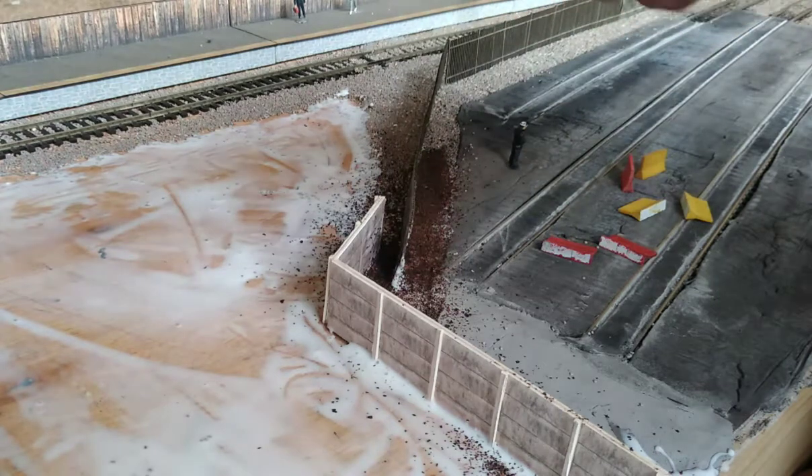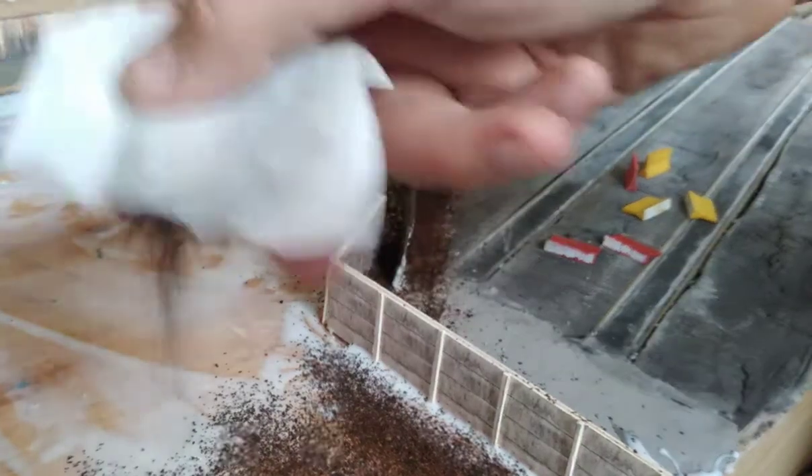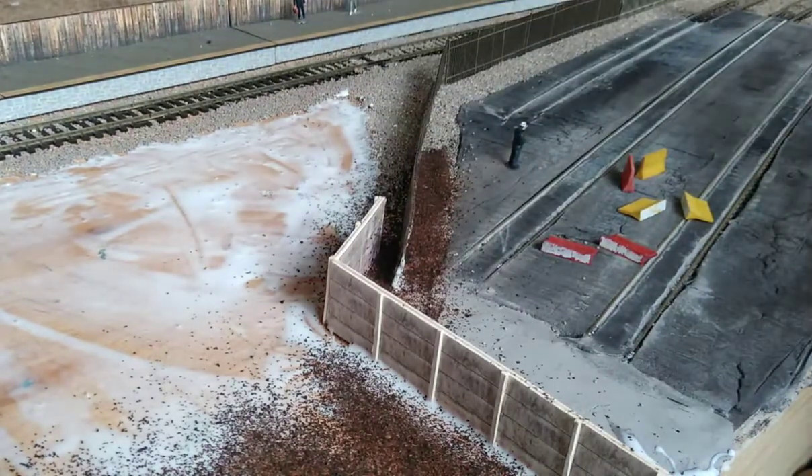As you can see, I've literally ripped the bag open and I'm going nuts with it. You want to get a good covering. I think I used about six bags, maybe seven — just spread it around.